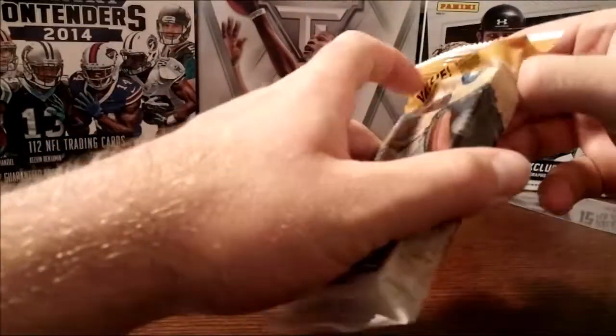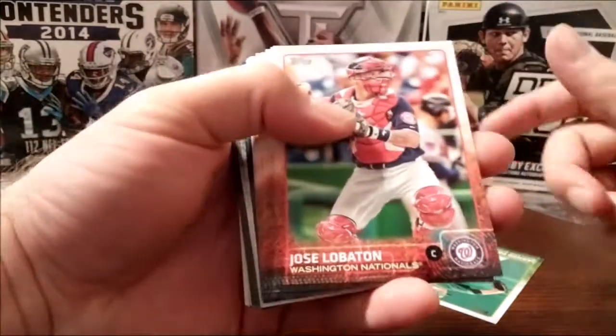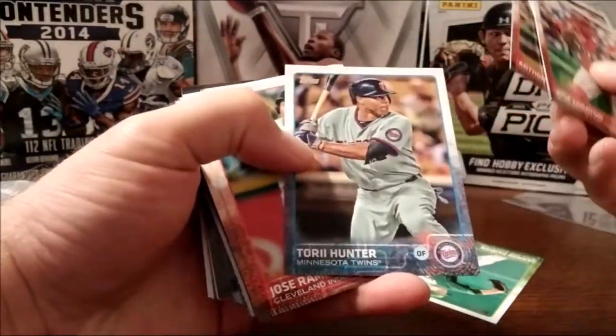Here's a 2015 Topps Series 2 baseball fat pack — 36 cards, paid $2.54. Pretty cool looking cards; the borders go along with the team's colors, so some variety makes it pop a little bit more.